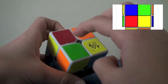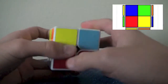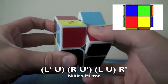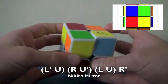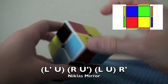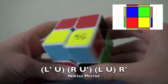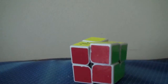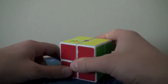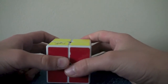For the mirror — the anti-sune Nicholas case — these two on top are opposite and these two are the same. The algorithm is: L', U, R, U', L, U, R'. L', U puts that corner to the back. R, U' puts that corner to the back. Bring this bar down, U, R' gets this done. We are done with six out of twelve cases — we are halfway there. Be proud of yourselves! Let's keep going.